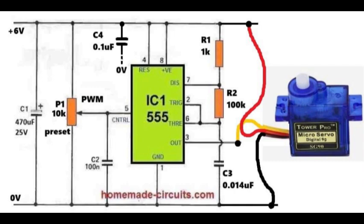The pulse width is what decides the exact position where the servo will move and hold. Capacitor C2, which is 100 nanofarad, is placed between pin 5 and ground. This helps to keep the control voltage stable while adjusting P1 and reduces noise.